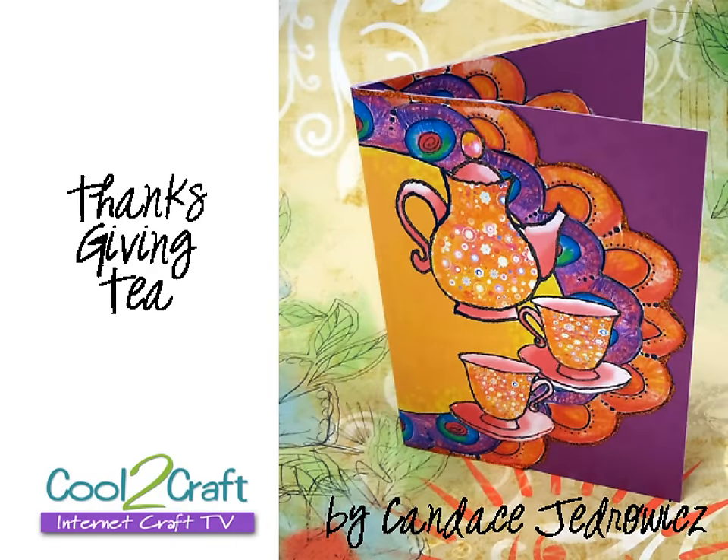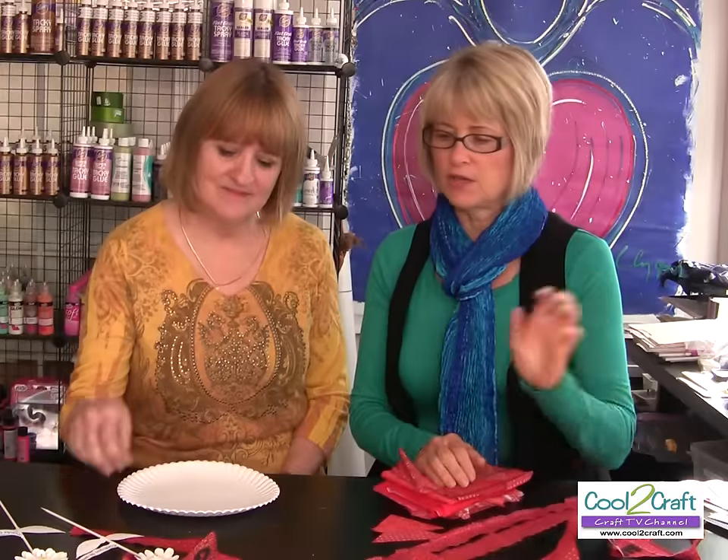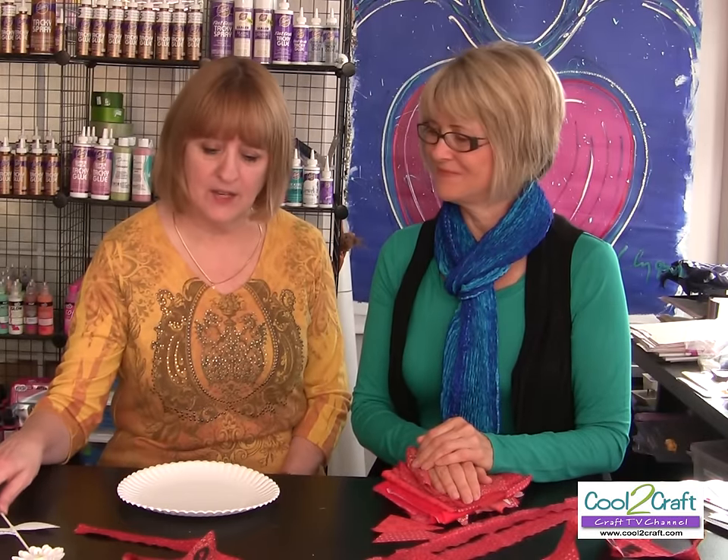Candace Jedrowitz loves to celebrate with tea — no wonder she's one of our favorite girlfriends and adopted sisters. Thanksgiving is a perfect time to celebrate with tea, and her tea-themed project today was just adorable. I also showed you how to create a no-sew gratitude banner — these are so easy to create. Whether you sew or not, you can put this together with Aleene's Peel and Stick fabric fusion sheets and rolls, and you can make this in under an hour.